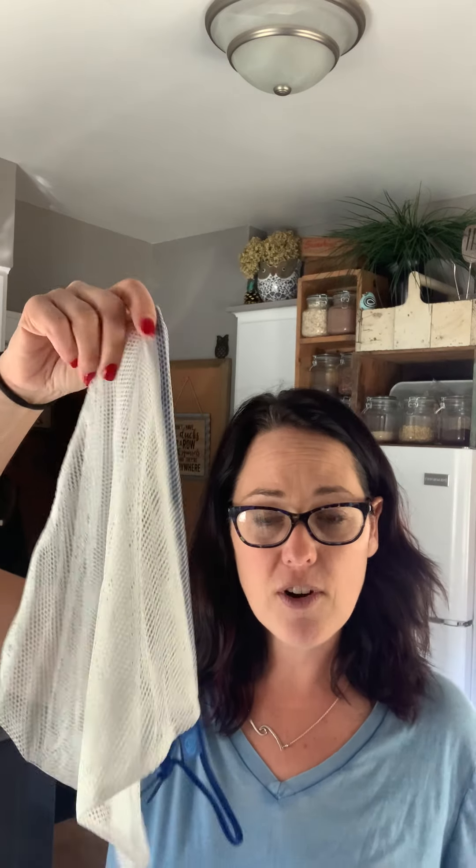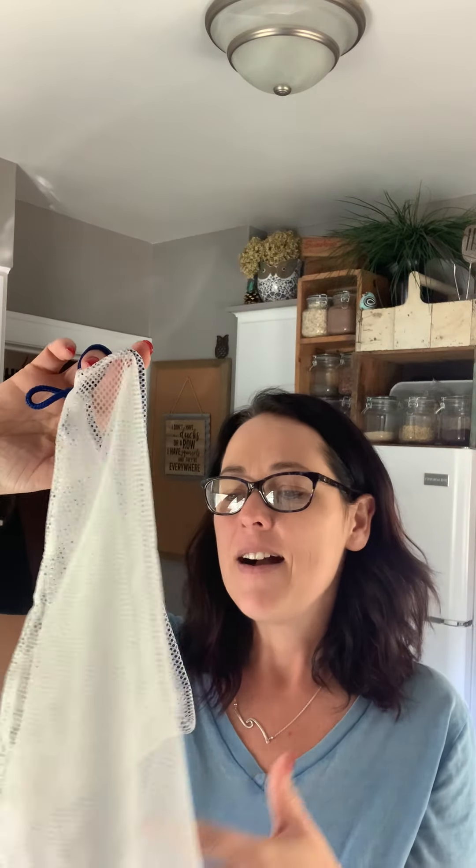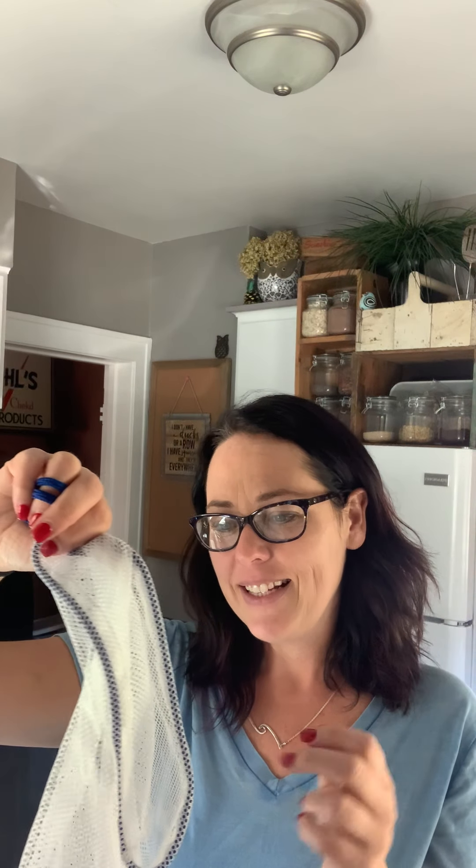The produce bags are the ones you can take to the grocery store to put your produce in instead of grabbing the plastic ones. We also use these when I go on vacation — I have enough to pack every day's clothes instead of using Ziploc baggies or airtight bags. My kids use them at the beach for seashells, we have one for pool toys, and I use one for sunscreen. These are wonderful for so many things besides just produce.